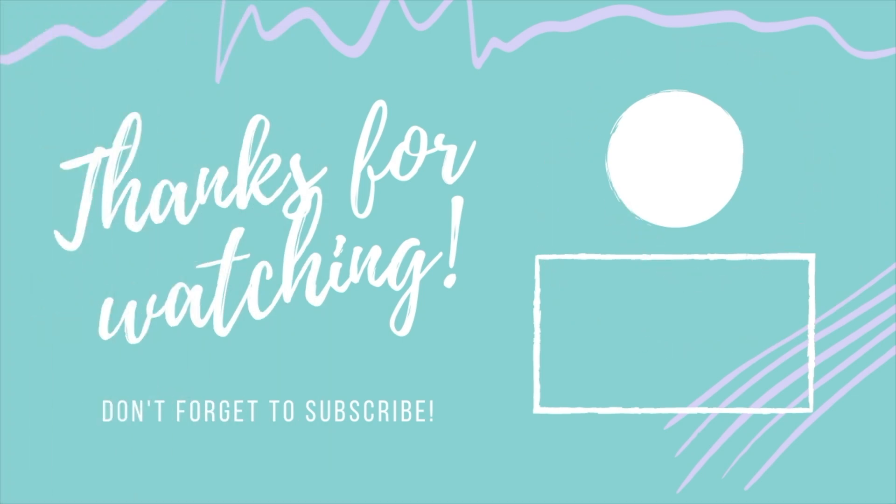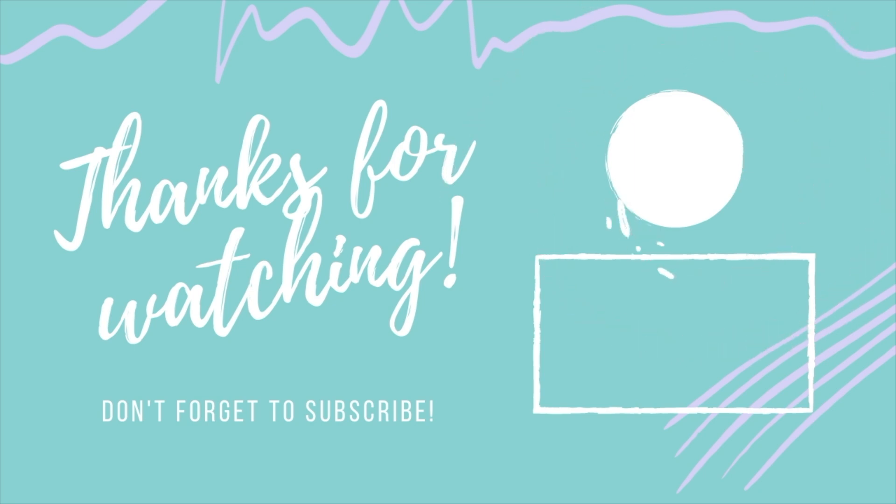Thank you so much for watching today's episode, you guys — I really hope you enjoyed it! If you did, don't forget to hit that like and subscribe button as well as that little notification bell to be notified when I release new content. I'll be sure to leave the links to my Etsy shop as well as my social media in my description box, and we'll see you next time! Bye!